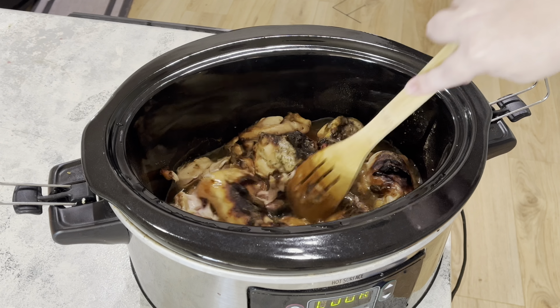Once I got all my chicken thighs in, I'm going to add a packet of ranch seasoning and a packet of au jus mix. You can totally add some pepperoncinis, but my husband doesn't like them so I left them out. I think it would add such a great flavor, but I left it out.